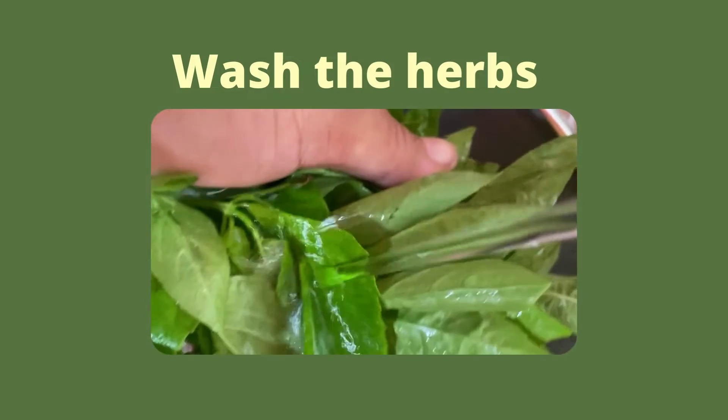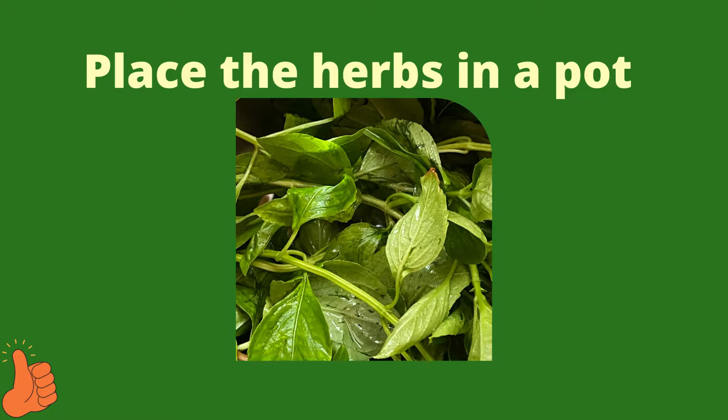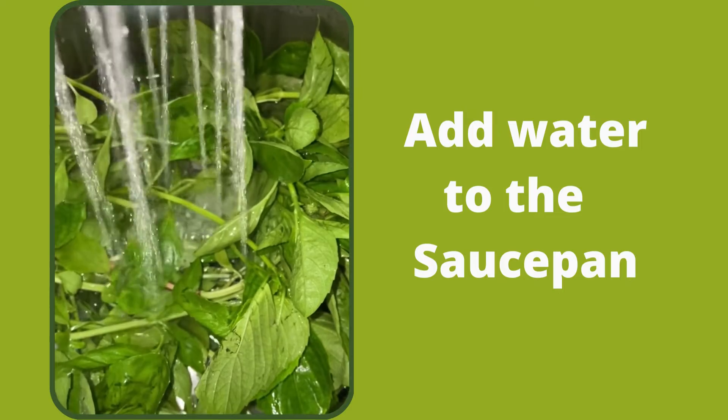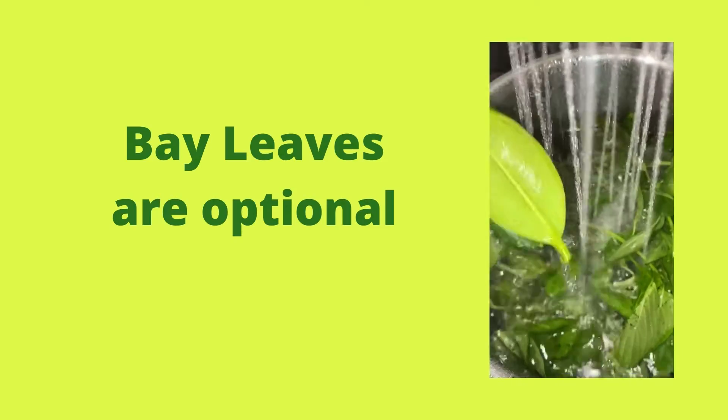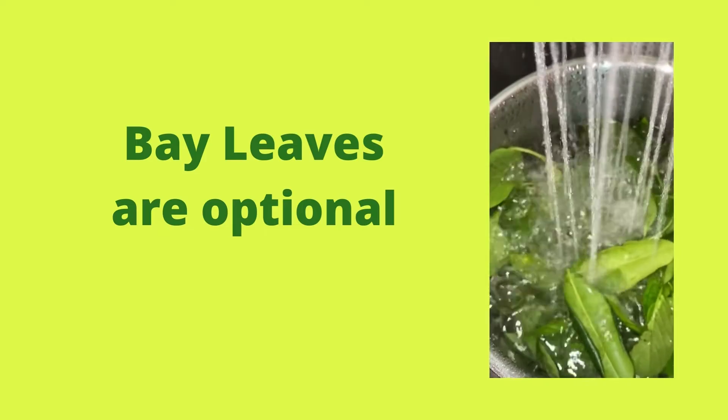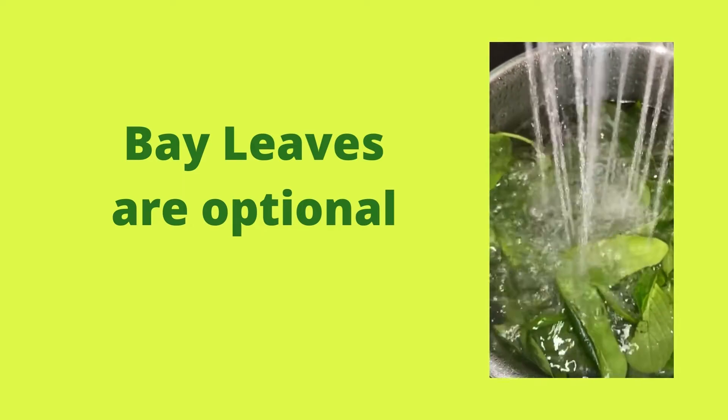First, I washed the herbs under running water, then placed them in a saucepan. Then I added water, enough to cover the herbs, and of course I dropped in two bay leaves, because I also love the aroma and the flavor. Besides, they make an excellent combination.